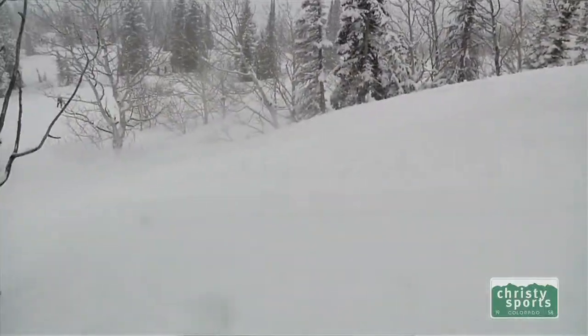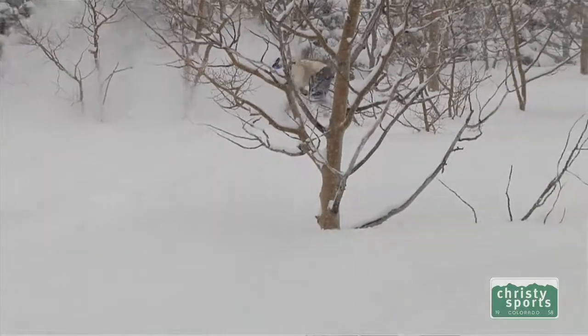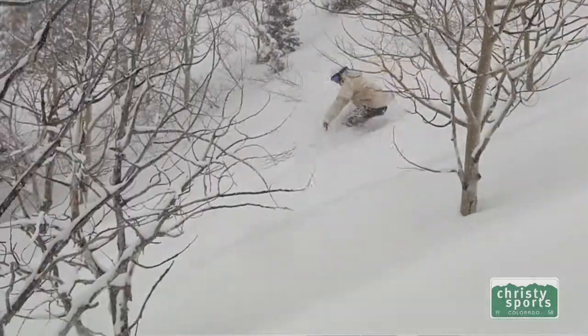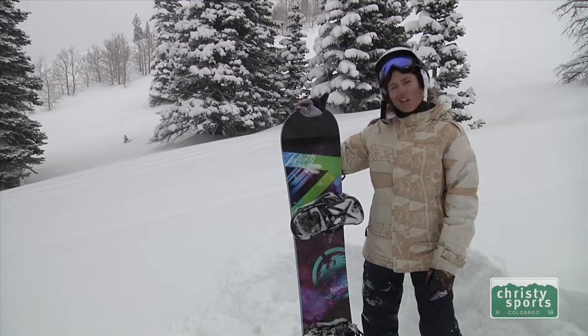I would recommend this probably for someone a little more intermediate to advanced. A little stiffer as far as women's boards go, but not super stiff — nothing to be intimidated by. Definitely something you could progress into, and yeah, it's a great all-mountain board.